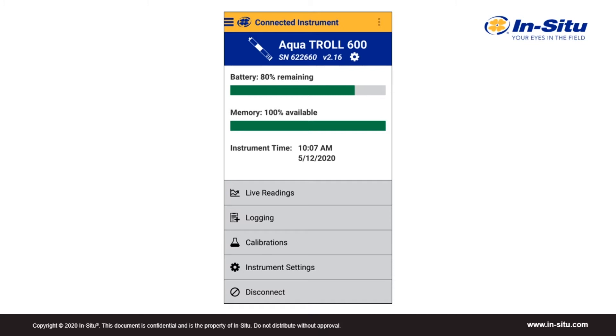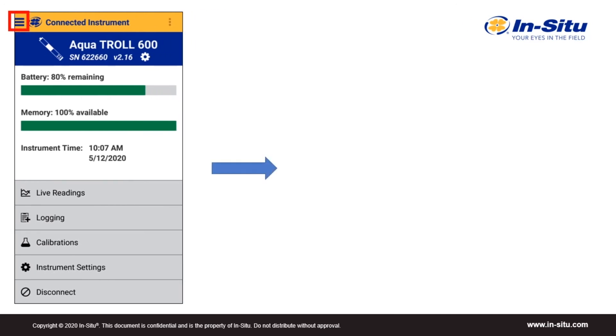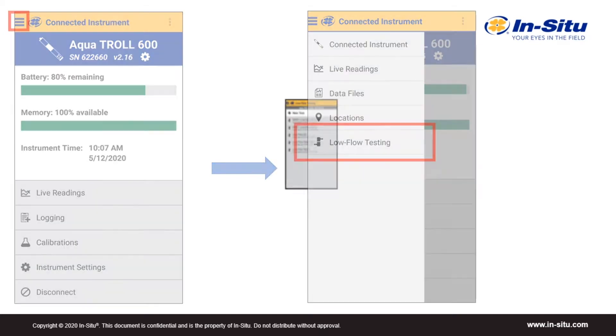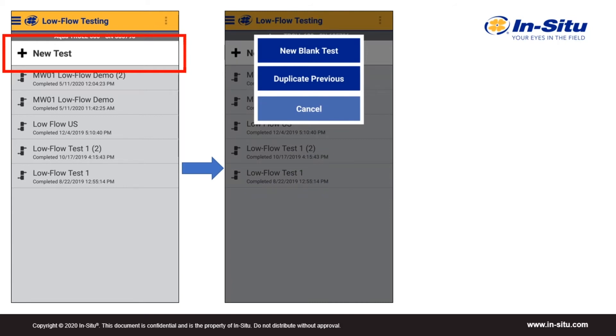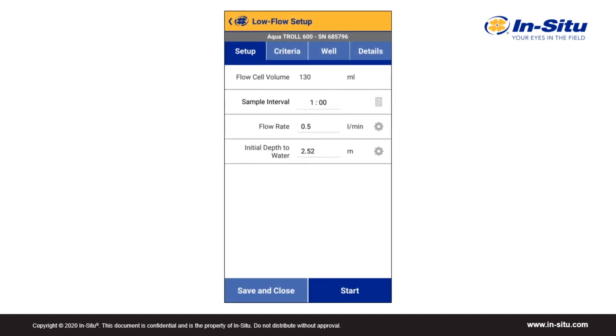Let's see how the app works for low flow purging and sampling. First, select the drop-down menu in the upper right corner. This brings up a few options, including low flow testing. Tap that to open the low flow feature. Under low flow testing, you'll see the option to add a new test, as well as a list of all the events on your device. If you tap on new test, you'll have the option to set up a new blank test or duplicate a previous one. There are four tabs across the top for setup, criteria, well, and details.